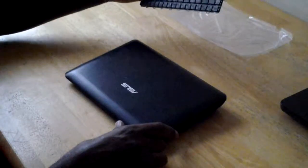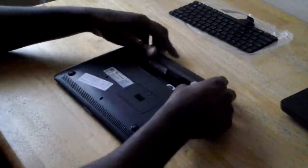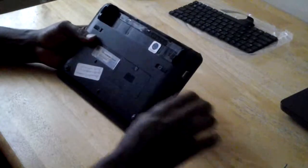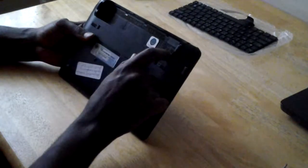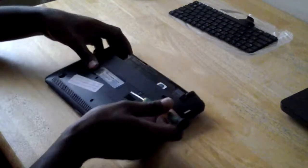That's the new keyboard I bought. First thing you do is take the battery out. We've got four screws at the back behind the battery, so we're going to take them all out.